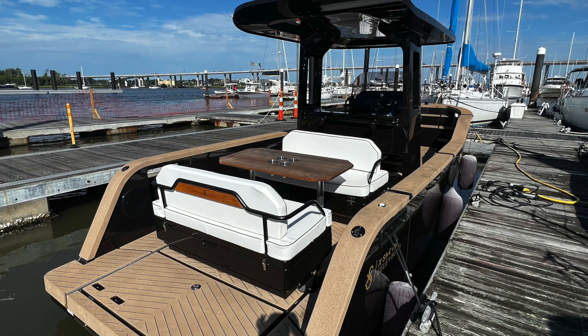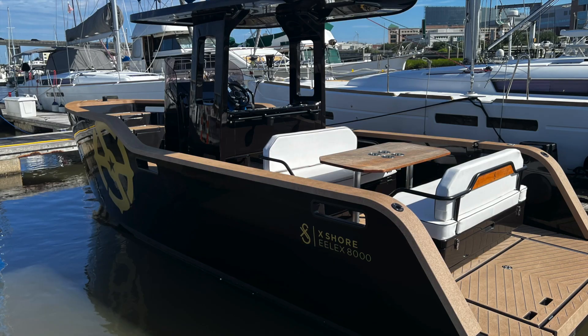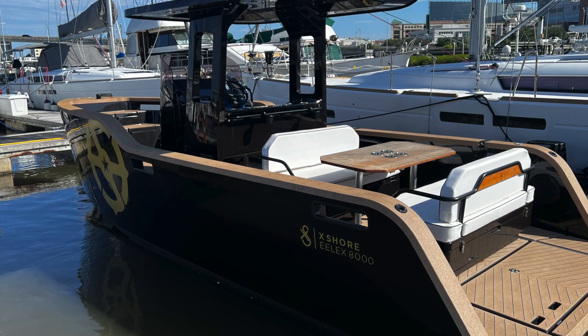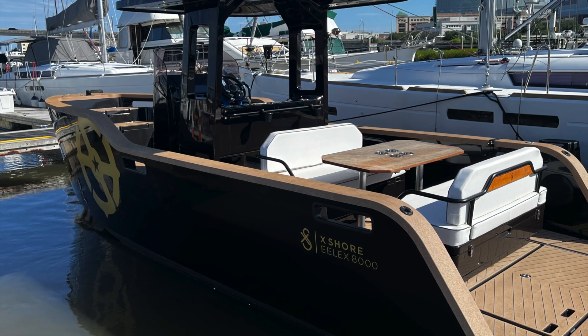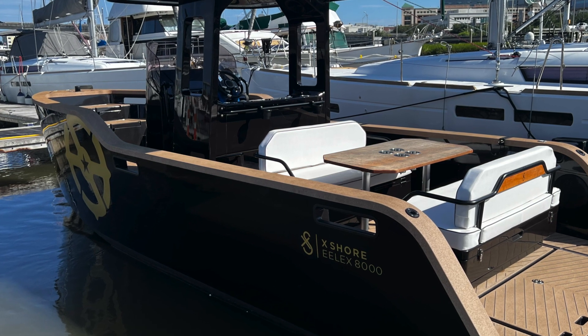It'll reach a top speed of 30 knots with a cruising speed of around 20. We didn't really get there today but we got pretty close. As far as I'm concerned the range is a little off, but it could be different. It's got a 24-inch Garmin screen on it, which is kind of neat because I can plug it into my Garmin watch.